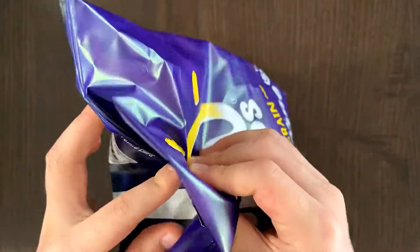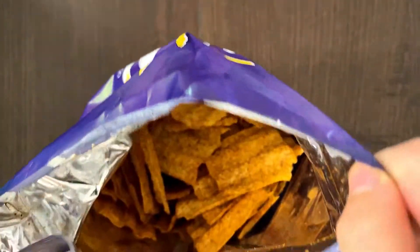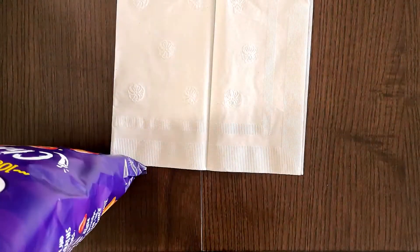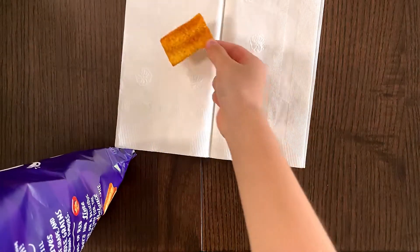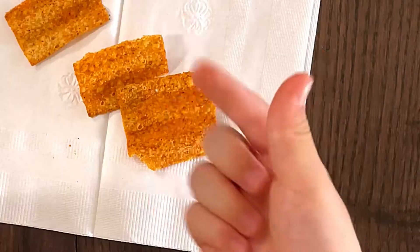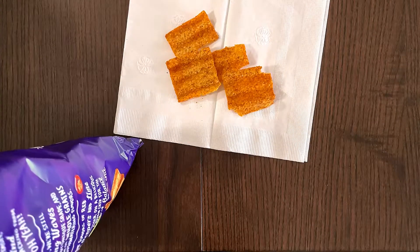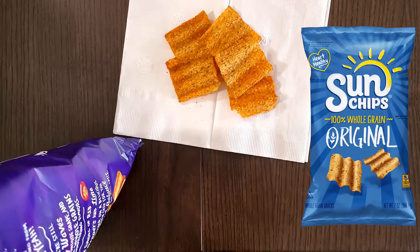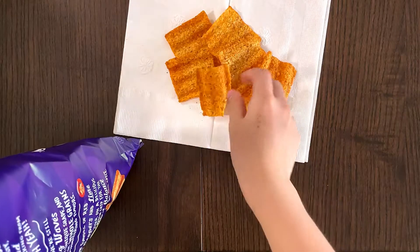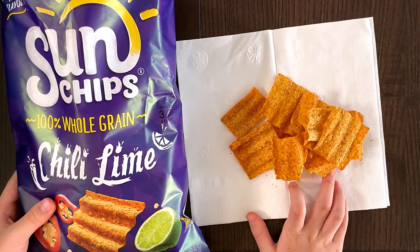And now, let's taste it — I am excited! The color is just regular Sun Trips color. Here it comes. One problem with Sun Trips is that after you eat like at least 15 of them, your hand gets covered with whatever color your Sun Trips is. Their original flavor is whole wheat, which is not really my favorite. Garden salsa is my favorite, like I told you. I'll turn the package over so you can see the package as well as the chips I'm gonna be eating.